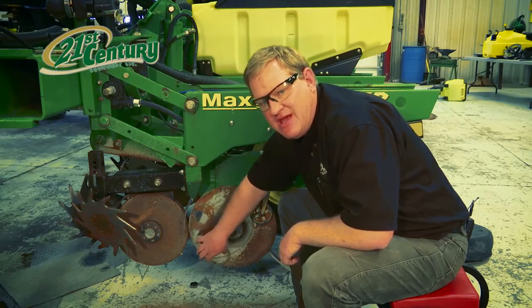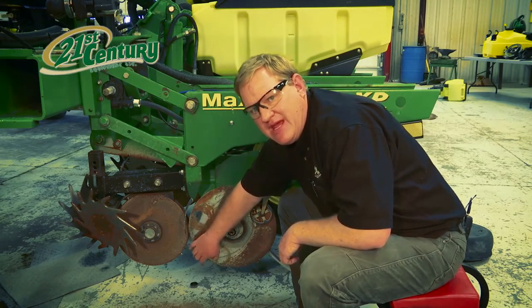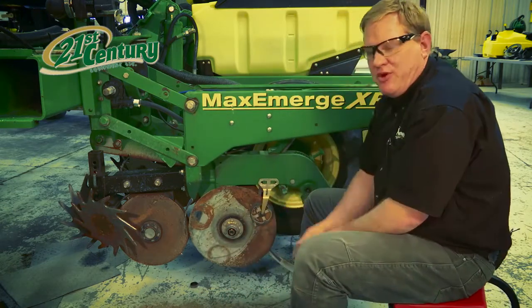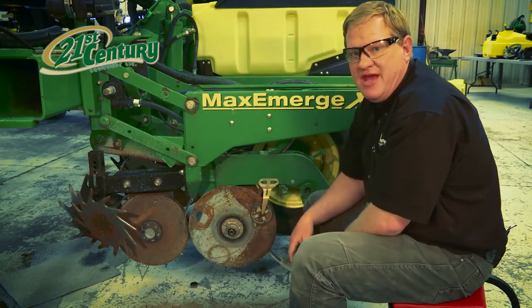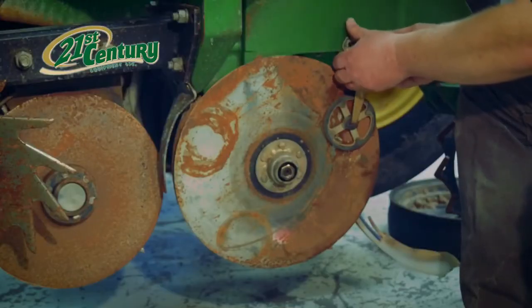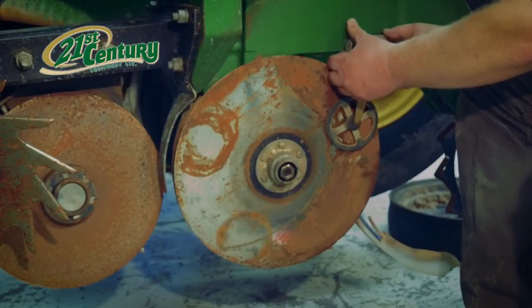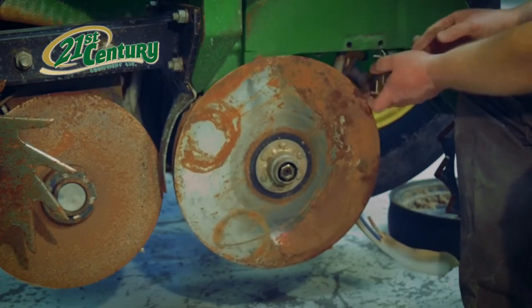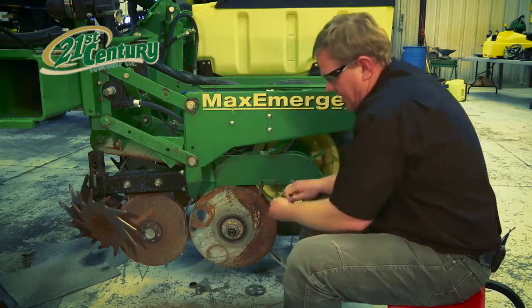As they wear out, it becomes impossible to maintain that touch point. So at this point, I'd like to take these discs off and show you how to change that. The first thing we need to do is remove our scrapers. These are spring loaded, and we do so by just pulling them out and removing them.